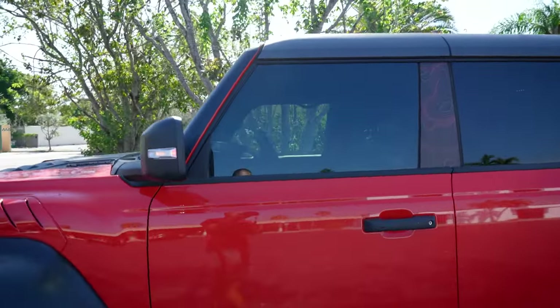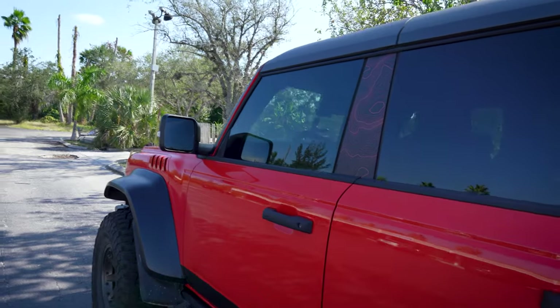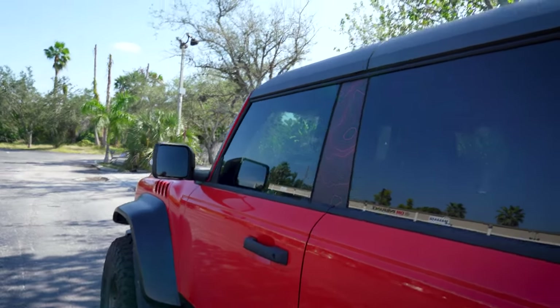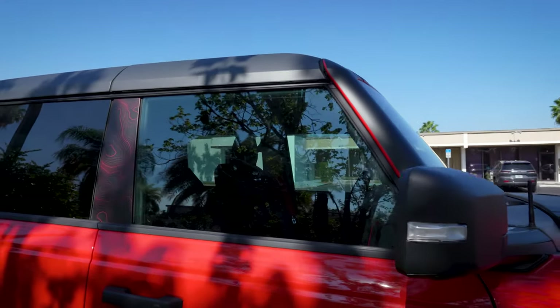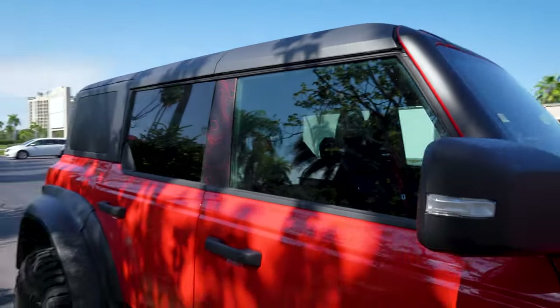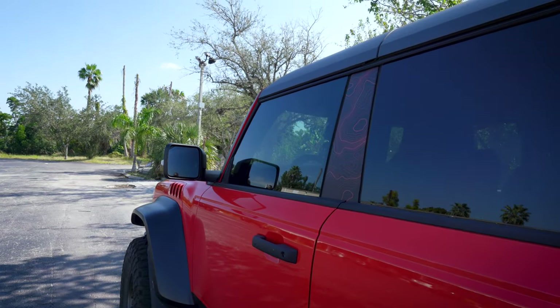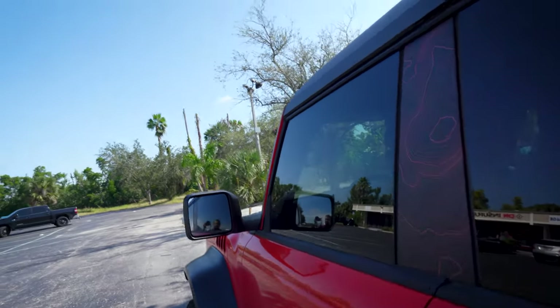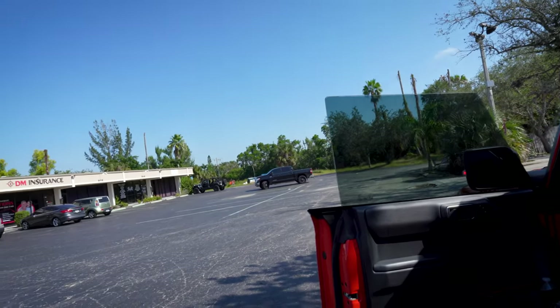We have the software available to make pre-cut film and I just never touched it before. What we have on the front window right here is 30%. Let me swing over to the passenger side, which I have not touched yet, so you can see what it looks like from the factory. Everyone was getting ready for Halloween — I was still at the office doing this install. I didn't bring out the right amount of installation fluid; I was actually running low on that.